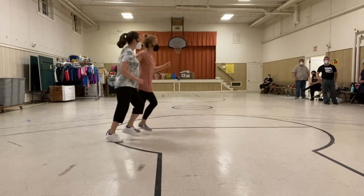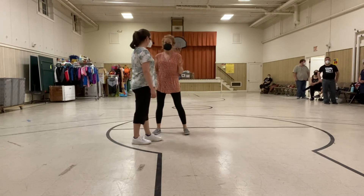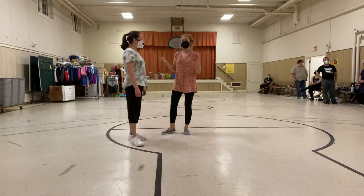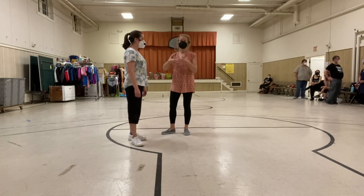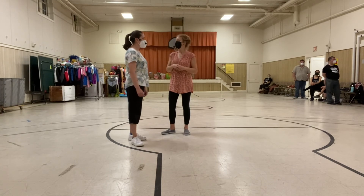You can do that in close or open or whatever. What's nice about this is the variations we did are super fun, but you can add any of your own variations. It's a ton of space, especially for follows, to do whatever they want because we're not connected. So play around with it — scoots, slides, solo jazz moves, whatever you want to do.